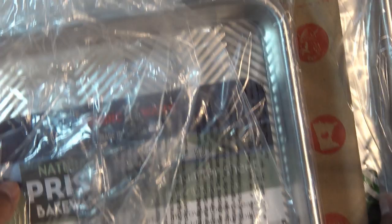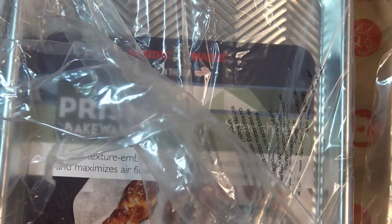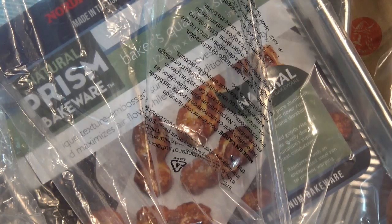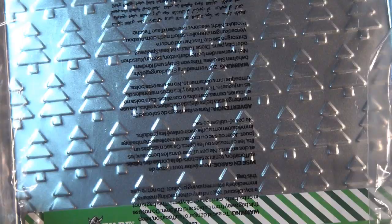I was really curious about these because a lot of people say to use cookie presses with these pans - you press the dough onto the pan. These are their Prism Bakeware. I got two smaller sizes to use in my Wolfgang Puck air fryer convection oven. I also got two of the larger sheet pans - you can never have too many. They're the Naturals aluminum bakeware with little prints: one has trees and one has ornaments. Super cute, though I don't know if it etches onto the back of the cookies.